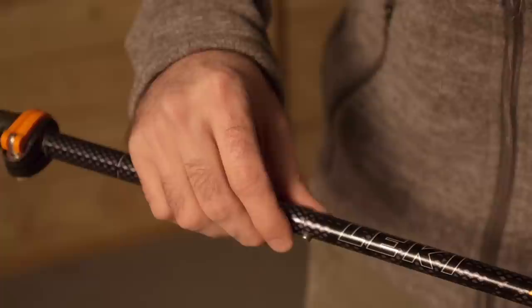An economic balance of price and performance, the Leki Micro Vario PAS trekking poles offer excellent collapsibility and a nice feature set of aluminum construction and adjustability.